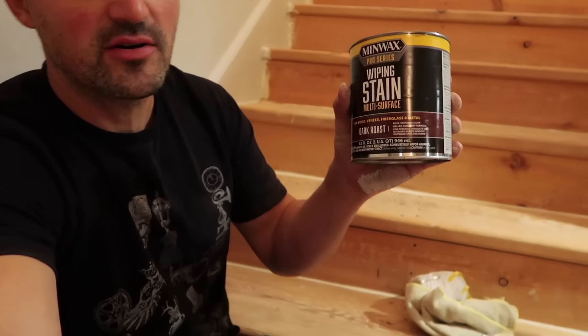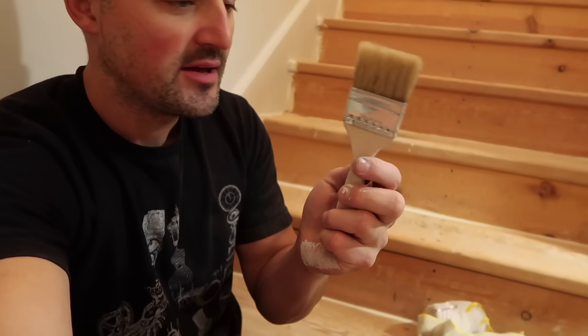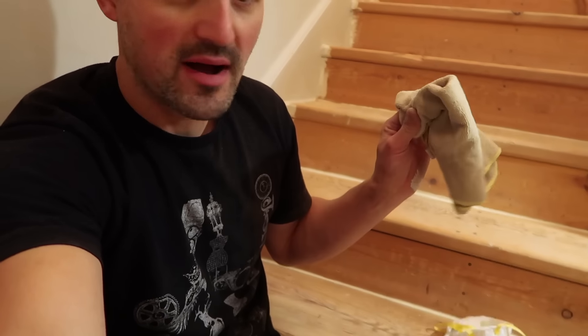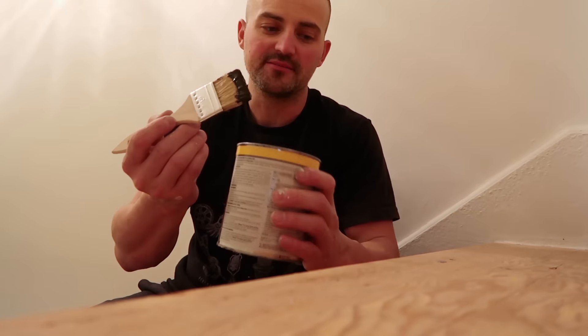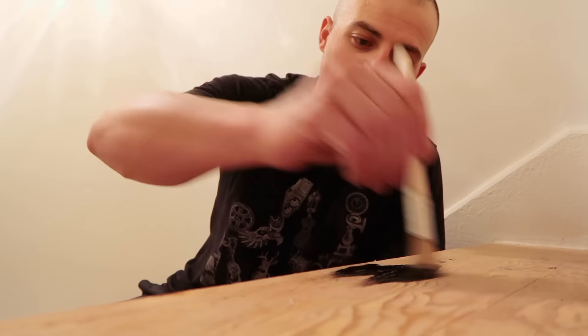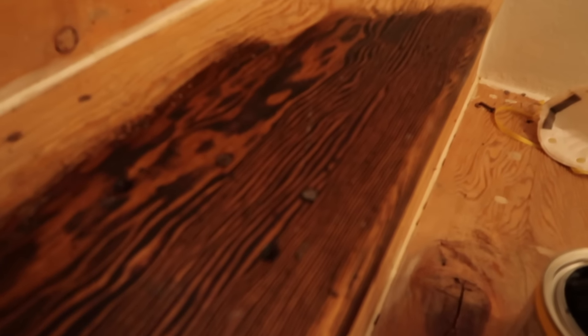Now it's time for the fun part. I got the stairs sanded — I didn't go too heavy because the wood has some texture and I want to keep that. I'm going to start staining with the dark roast gel stain, applying it with a cheap chip brush and then wiping it off. I'm wearing a respirator since this stuff is pretty strong and I have windows open. It's a thick gel stain, almost like a jello consistency — I'm brushing it on making sure to get it everywhere.